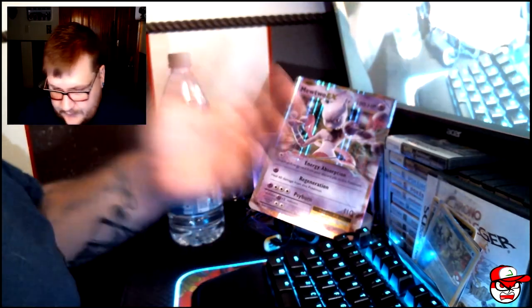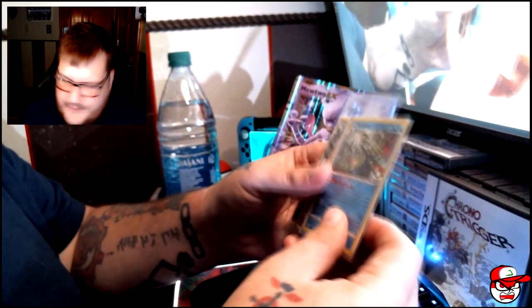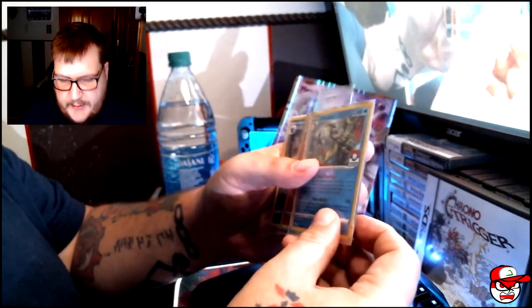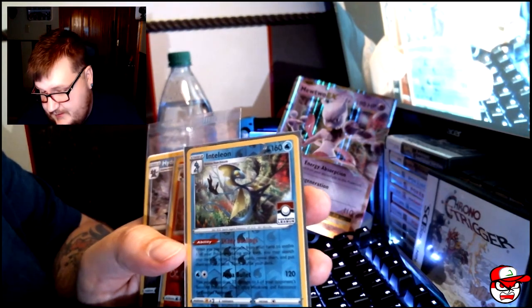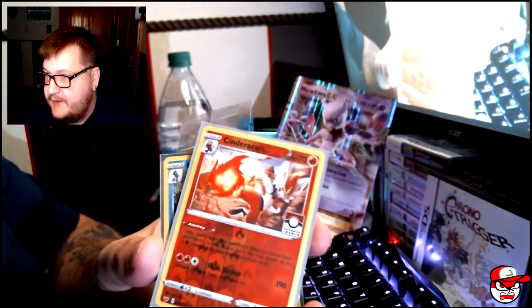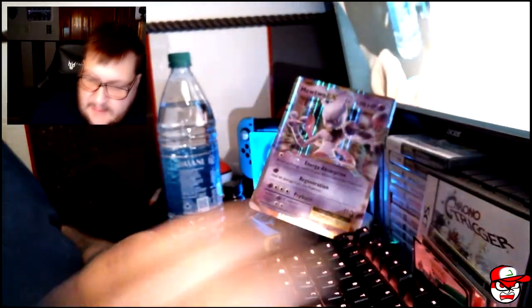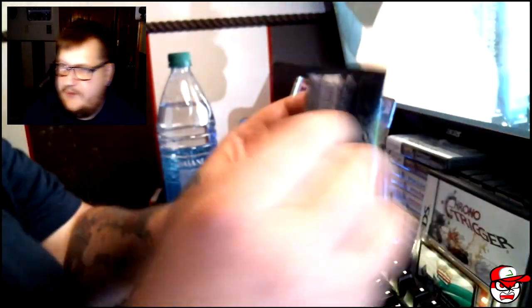You also get 10 packs, but I also want to show you something else I got today. They're kind of cool — they're actually pre-release promos. So I got an Inteleon for the Pokemon League, as well as Cinderace, and this cool little Hydreigon. Can't say the words right! So let's go ahead and get into it and see how we do.